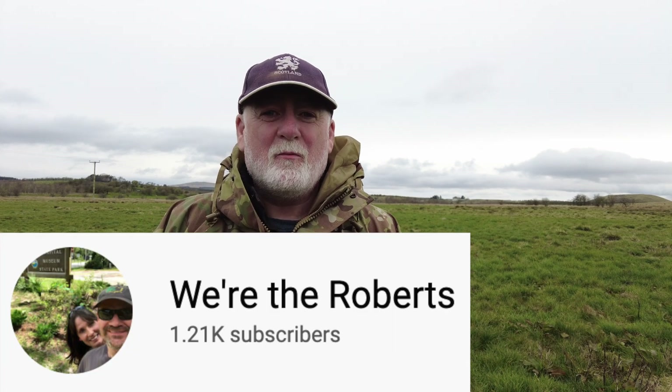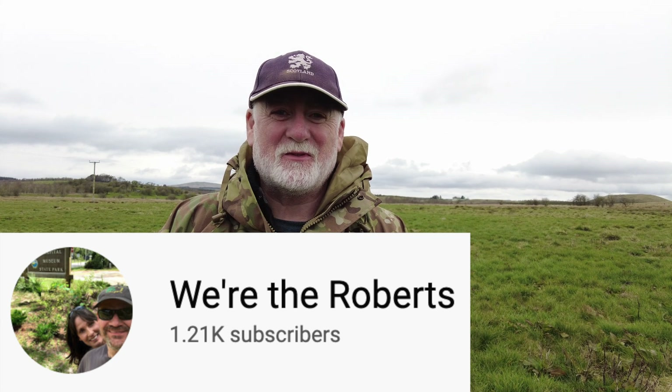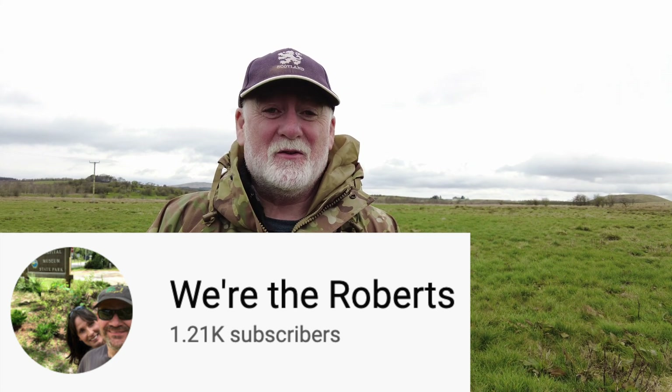So Kevin of the We Are The Roberts channel — and if you haven't subscribed to that channel, go and have a look at it, I'm sure you'll subscribe after watching it. They're a fun couple with some great videos about the DJI Mini 2 and other things too.